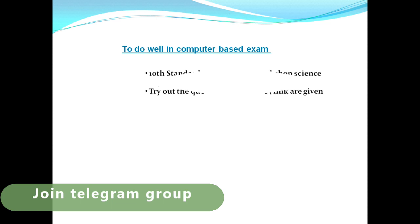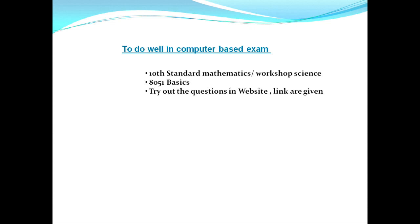How do you do well in the computer-based exam? You also need to study 10th standard basic mathematics, or the workshop science and calculation book. Topics like percentages, LCM, and finding areas of different shapes are included. Once you finish the electronics part, study the maths and science part as well, since the CBT will probably have around 80 questions.